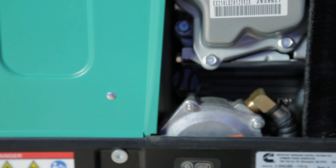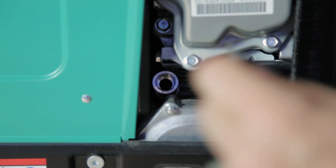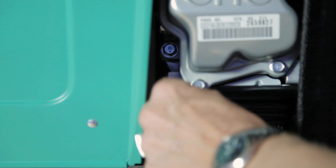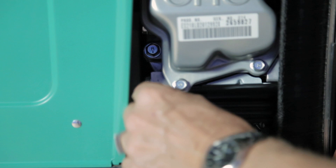When inside the generator compartment, check your oil. Simply unscrew your dipstick and slide it out, wipe it down, reinsert it into the oil tube without threading it back in, then pull it out to get your oil level. Please refer to your ONAN generator manual for the proper oil for your weather conditions. When finished, re-thread the dipstick and tighten it.